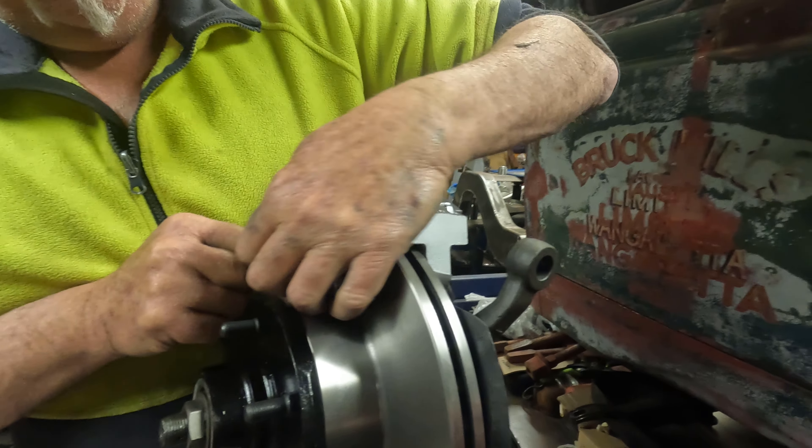All right, that's our front hubs back together for the time being — ready to go in the car. We'll put them on the car and do them up properly, put the castle nuts in and some split pins. Thanks to Dad for giving me a hand to put those back together. I think that wraps this week's episode. Next time you see the wagon we'll probably be putting all this front end in. Thanks for watching and we'll see you next week.